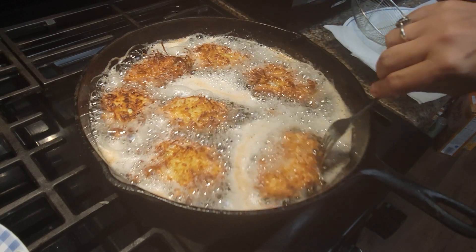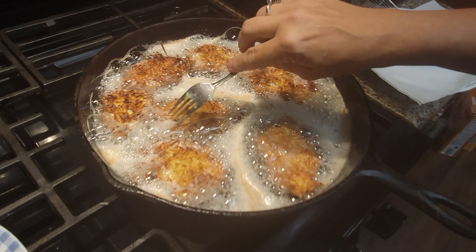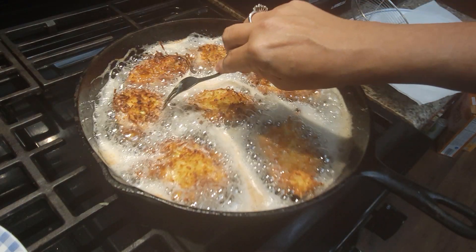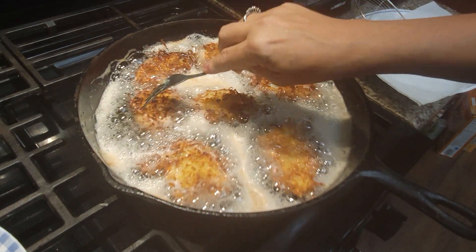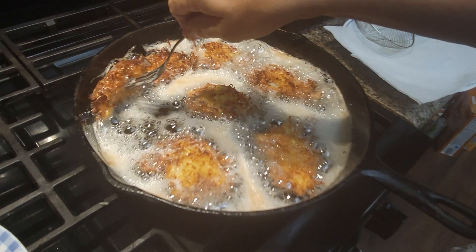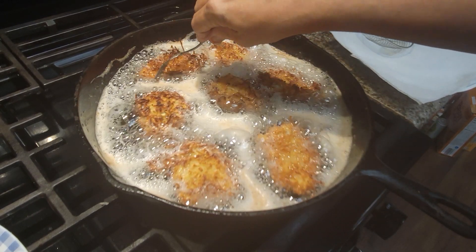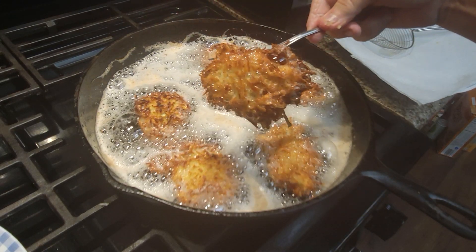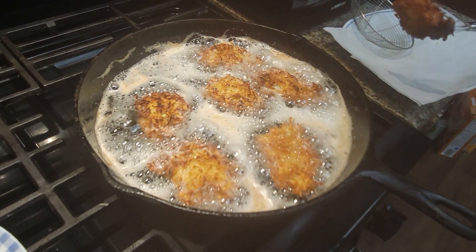See how fast these cook — and they look delicious and they taste delicious, they are so good. You can tell shrimp is done by kind of poking it with your fork. That one is brown on both sides. Look at that — doesn't that look scrumptious?